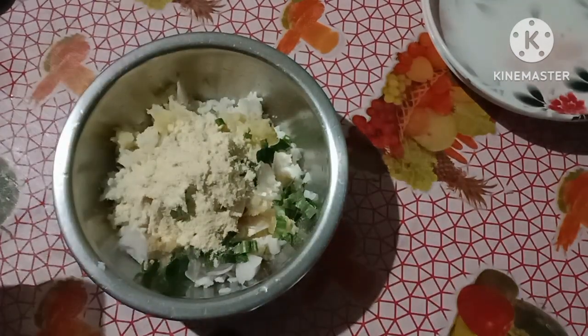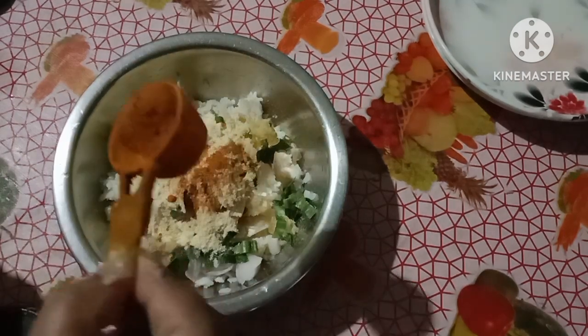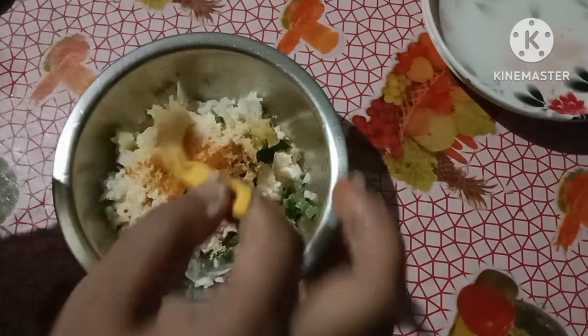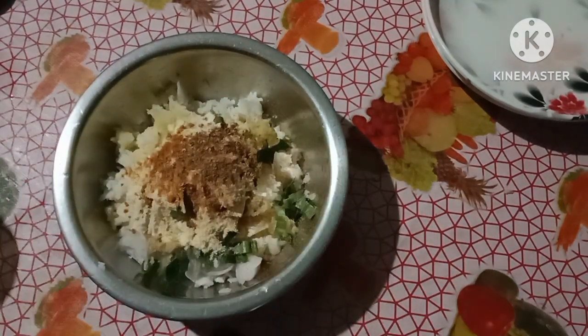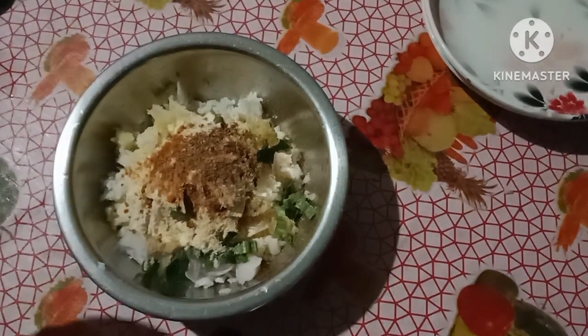It's time to cook. I will cook a little bit more.